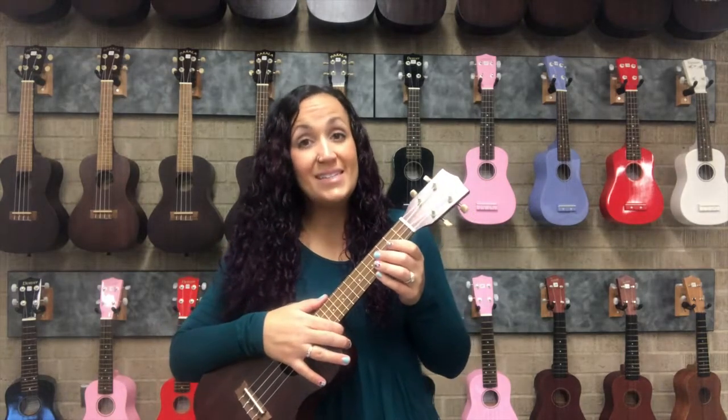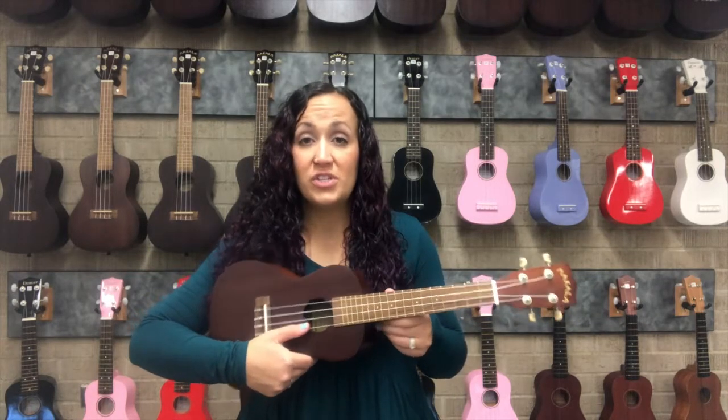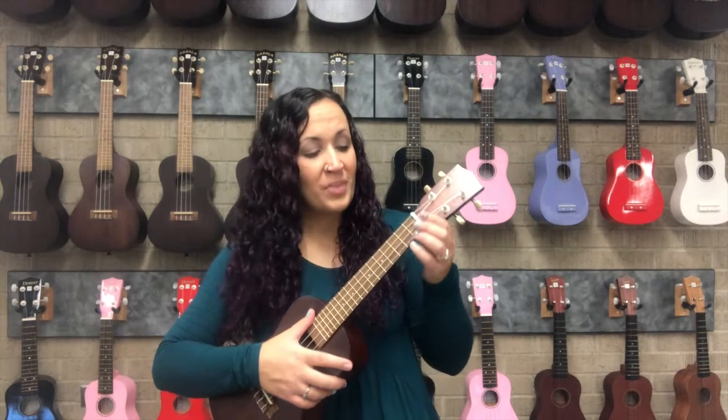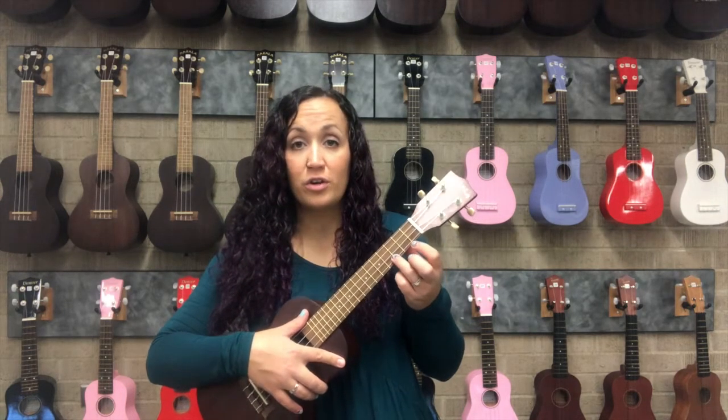With the C chord, we are going to be playing string 1 — that's the one closest to the floor. We're going to be using finger 3, which is your ring finger. When we play C, we use the ring finger on the first string and we need to put it in the third fret.